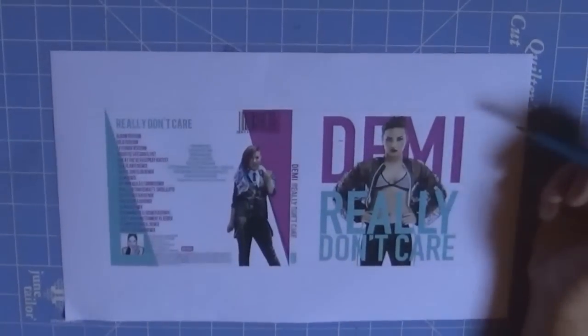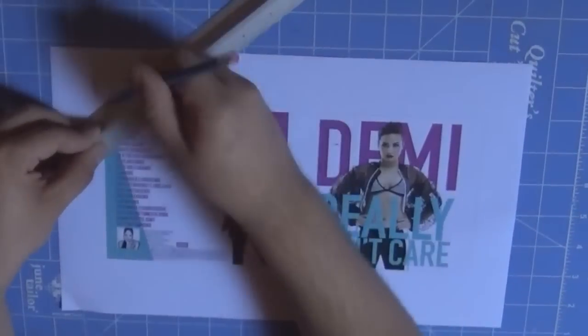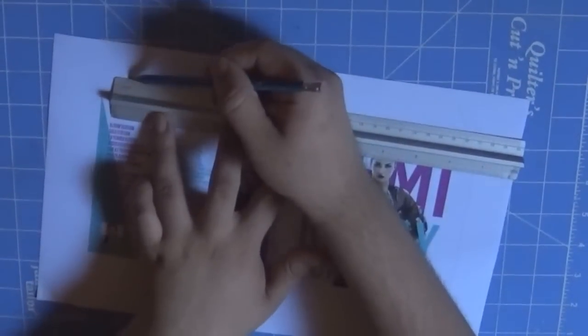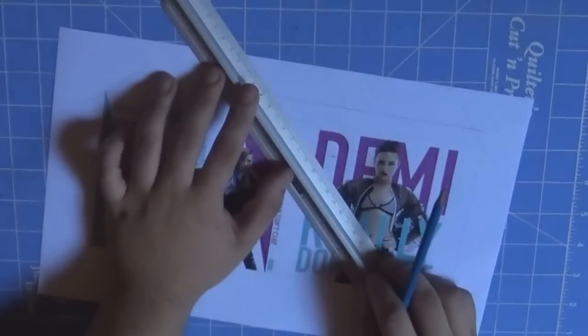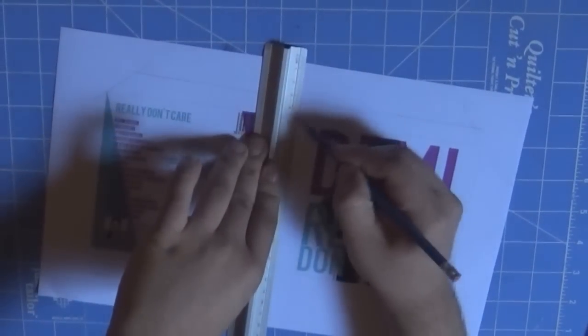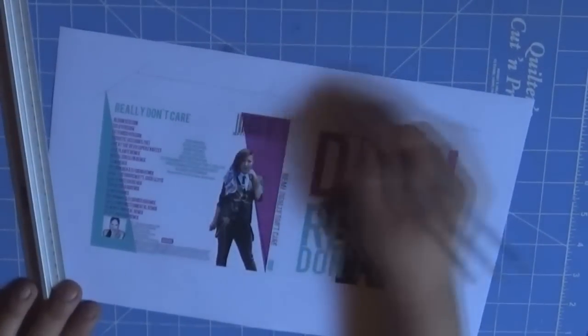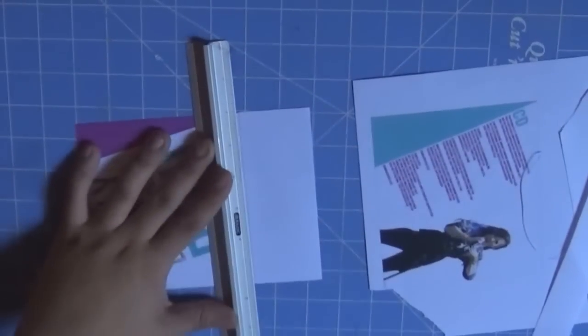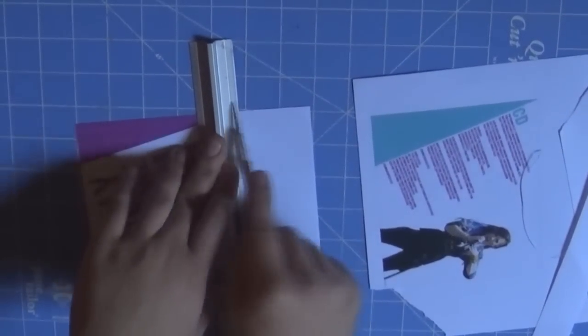Start with the main design — the one where the images are together. Use your ruler and pencil to create some tabs on the top of your image, as shown in the video, except for the middle part. Once you've created the tabs on top, cut everything inside the lines. Once cut, set it aside. Then take the other image and cut it with the help of your scissors and/or exacto knife.